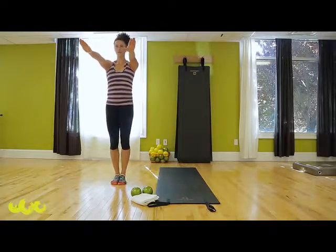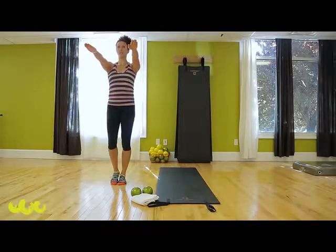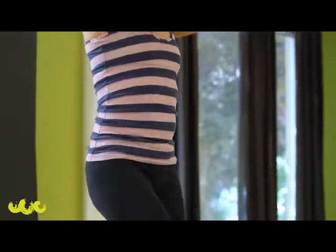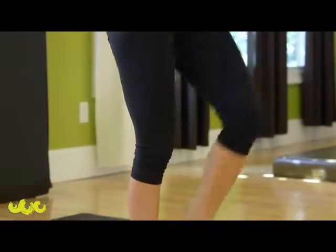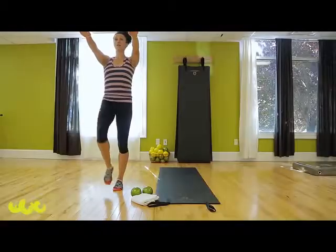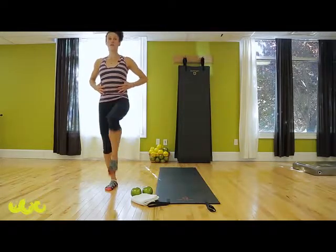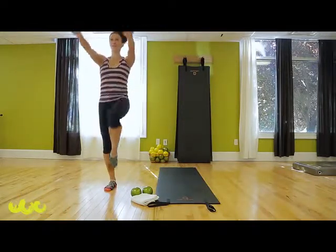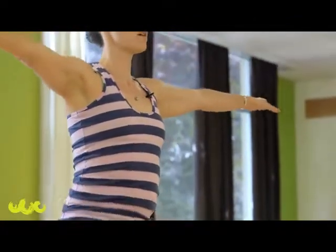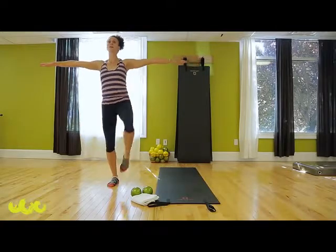Arms straight out, open your feet side by side, shoulders down. We'll do some marching — lift your knee up and switch. Work on springing off the floor, push through your toes. Land right where you took off from, getting a little taller. Pull your leg up from your core, not your hip flexors. To the side — up — trying to bring your knee up towards your elbow.